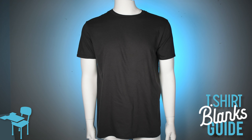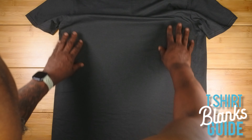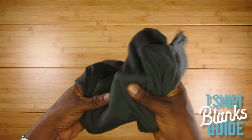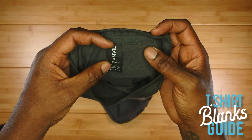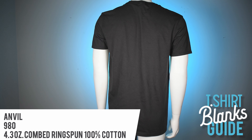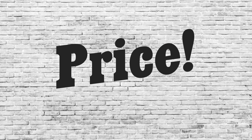Here we are with Anvil. The fit is nice — standard fit, slightly athletic but just slightly boxy. The feel is very nice; I'd give it about 3.5 out of 5 — somewhat soft, slightly above average. It has a rip-away tag so you can do your own branding. Here is the back — really nice. The price is $3.26, and of course you might be able to get it a little cheaper.